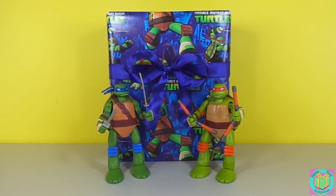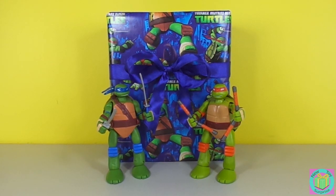Hi guys, welcome to New Toy Surprise. Our present is wrapped with Teenage Mutant Ninja Turtle wrapping paper. Our Leonardo and Michelangelo are visiting.